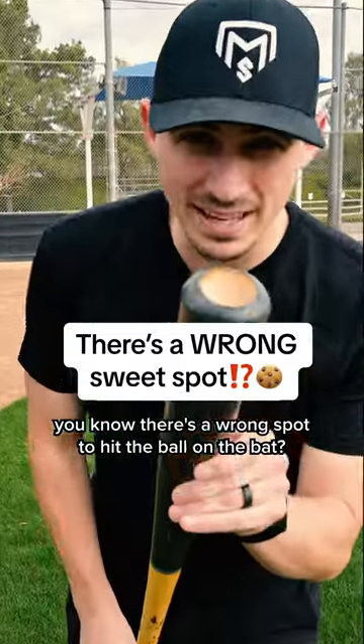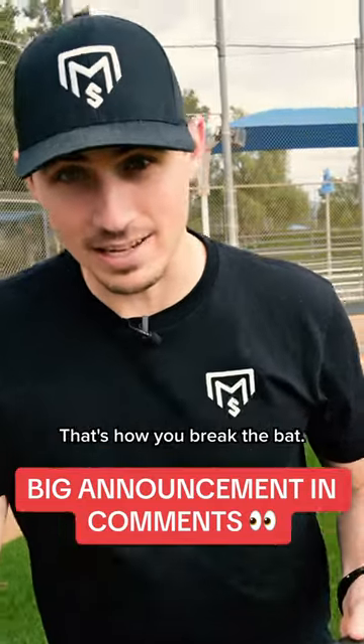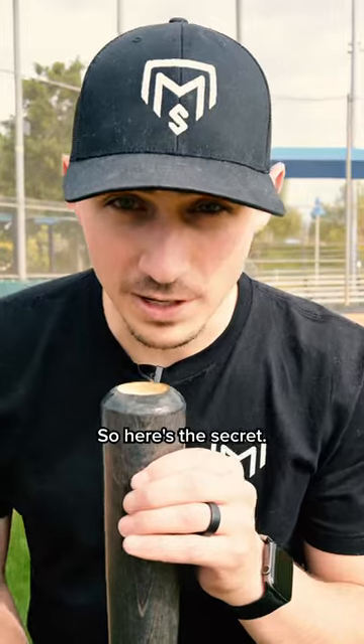Did you know there's a wrong spot to hit the ball on the bat? It's not on the hands or on the end — obviously you don't want to hit it there, that's how you break the bat. If you hit in the wrong spot, it's not going to give you as much power. So here's the secret.